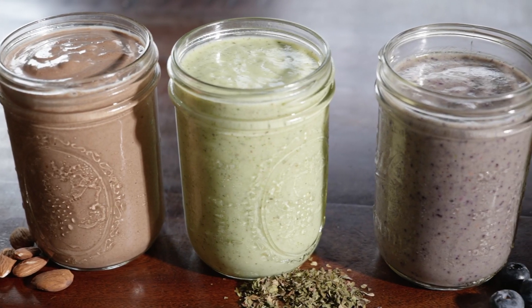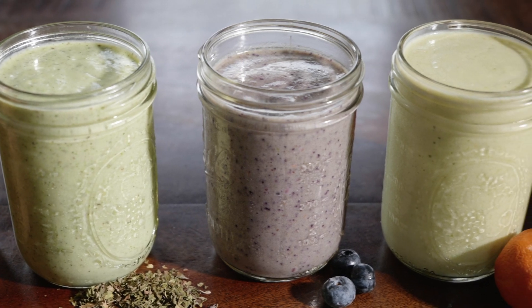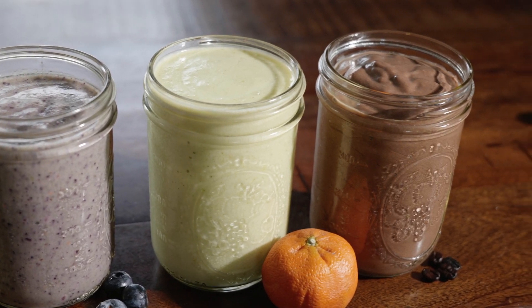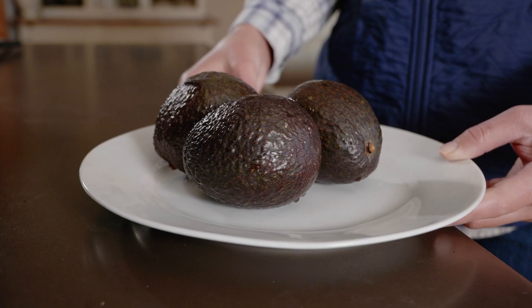These shakes came about when we needed something better for breakfast. The first things we noticed were that they tasted delicious and kept us full for longer, providing more energy through our food. That's all because of the healthy fats found in avocados — healthy fats fuel your energy, feed your brain, and actually help you burn fat.